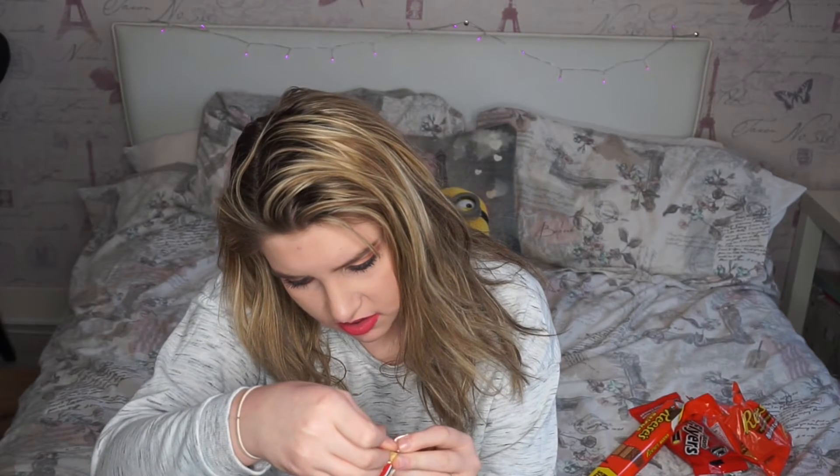The next thing I'm going to try is this bar called Payday. It's a peanut caramel bar. This is from Hershey's. This kind of looks like a cereal bar. No, that is disgusting. To be fair I don't really like peanuts, so I guess that's probably why, but no. That's not good. I've put my mouth on it and the taste is disgusting.